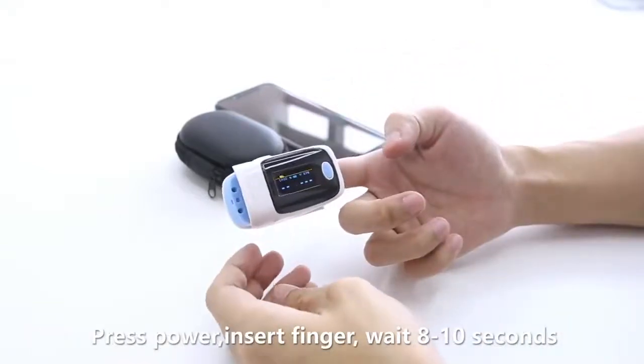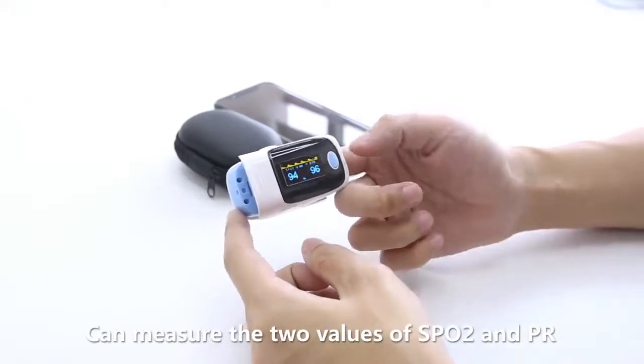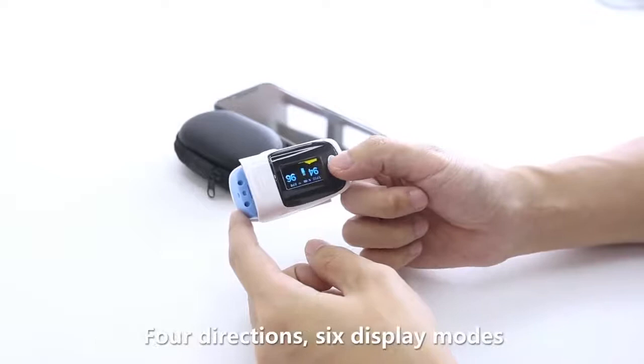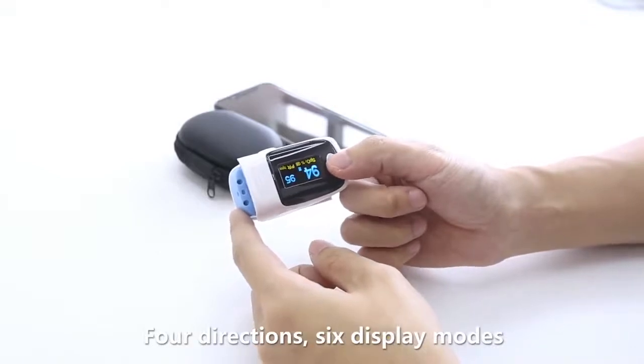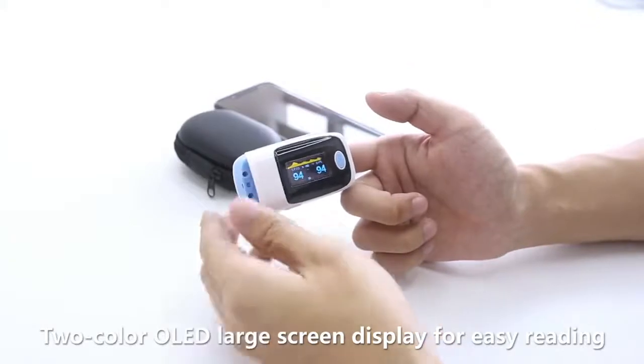Then press power, insert finger, and wait 8 to 10 seconds. Two data readings are available: blood oxygen saturation and pulse rate. You can switch the oximeter display direction by clicking the power button — easy to read.